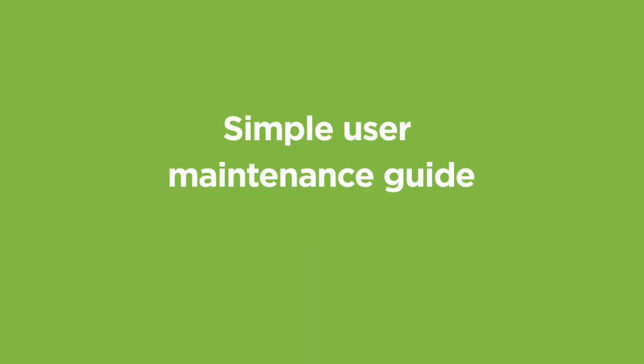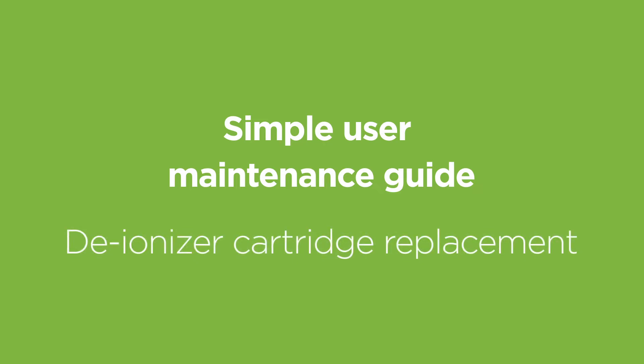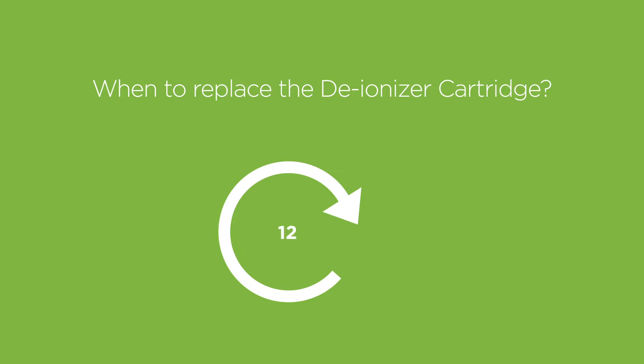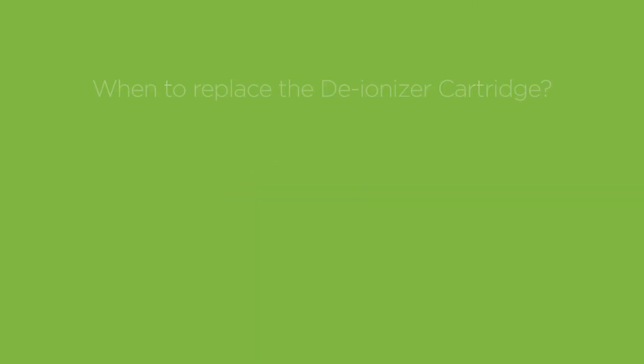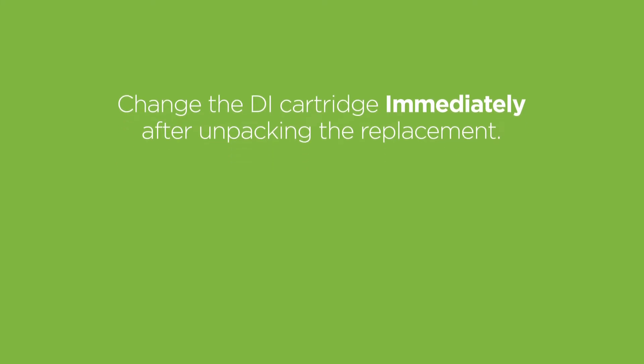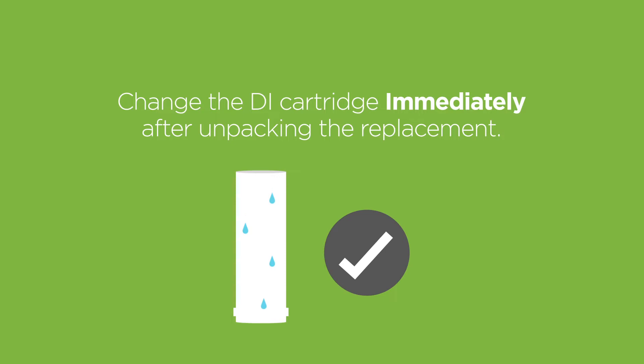Simple user maintenance guide: deionizer cartridge replacement. When to replace: every 12 months from original installation. Please ensure that you change the deionizer DI cartridge as soon as you unpack the replacement.